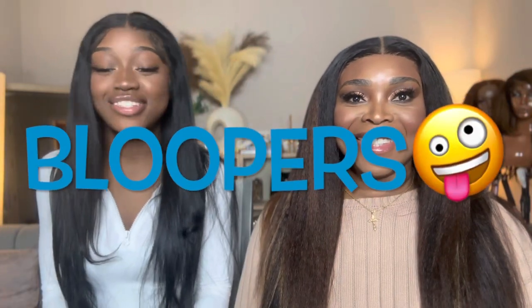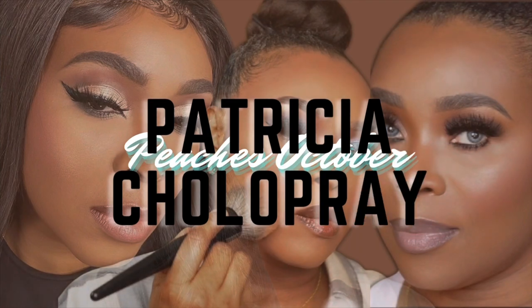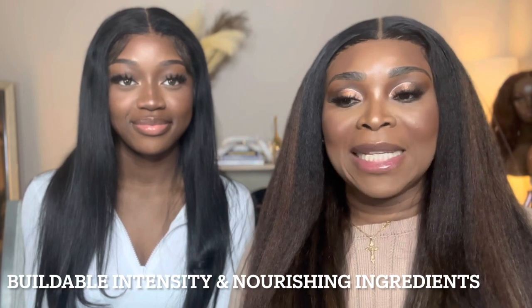Hey guys, welcome to my channel! Today we're going to be doing a Juvia's Place lip swatch. This is Speechless October, I have with me Paris, and today me and my mom are going to be doing some Juvia's Place lip swatches along with three Juvia's Place lip liners. If you'd like to see how these Juvia's Place lip glosses swatch on different skin tones, please keep watching.